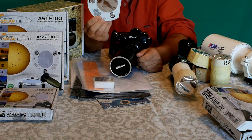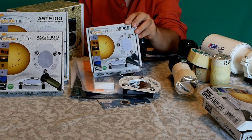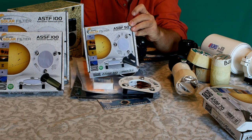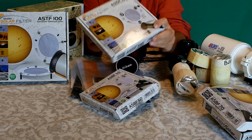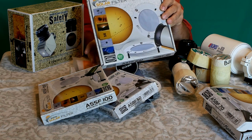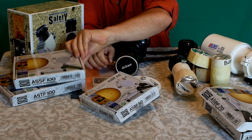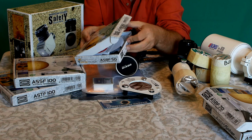Questo filtro in Astrosolar fotografico è disponibile anche nel formato Baader Astrofilm: il modello 50 è adatto a piccoli telescopi e piccoli Schmidt-Cassegrain, il modello 100 è di dimensione intermedia, poi c'è il formato grande. Il modello T è per telescopi, il modello F è per cannocchiali o binocoli, mentre il modello F piccolo serve per piccoli cannocchiali con diametri più ridotti.